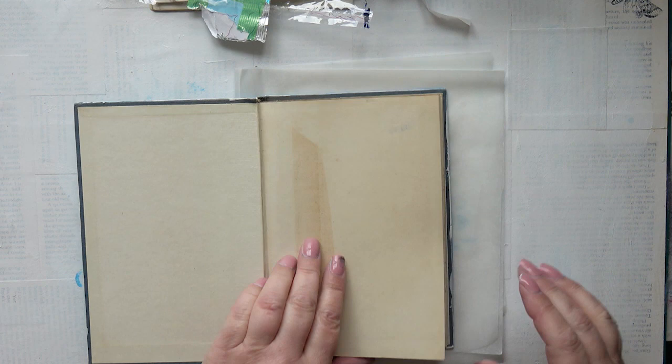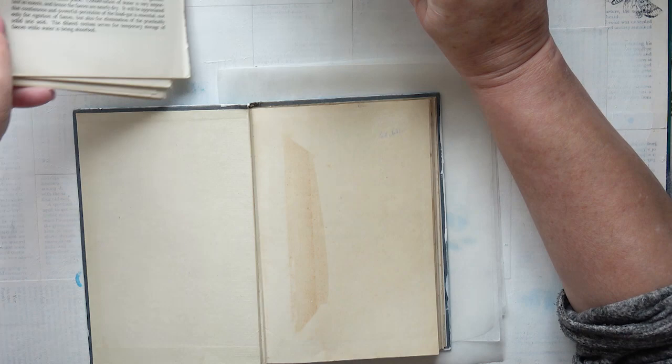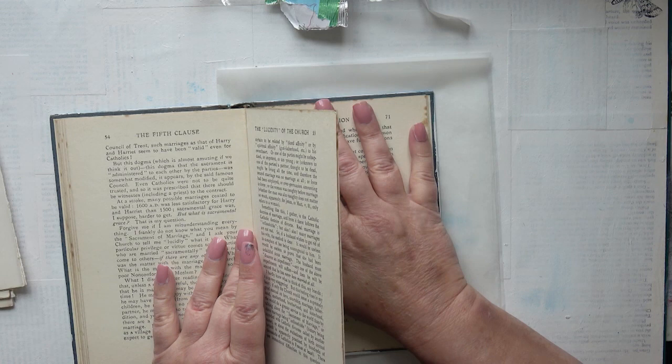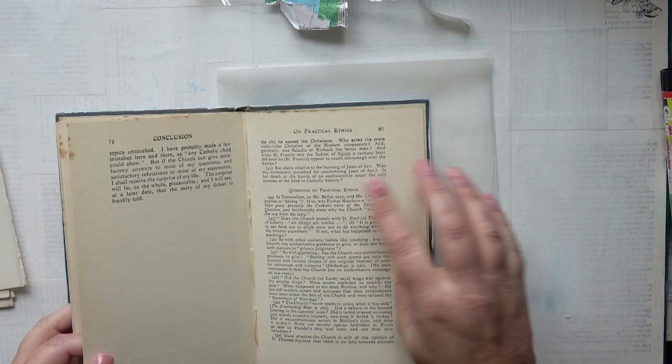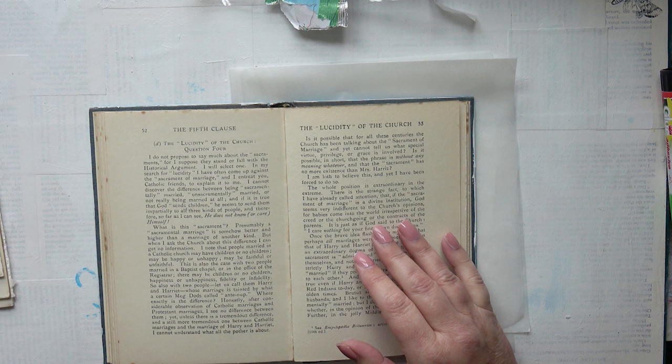So here are the pages and now I'm going to alter all the pages. I'm going to do some tearing, some folding, and some gessoing. I'm going to start off with some gluing because I like to glue some of the pages together — not all of them, some of them. I like to reinforce some areas. If there are loose bits or bits that don't look right, it's quite nice to glue those together to reinforce the book.